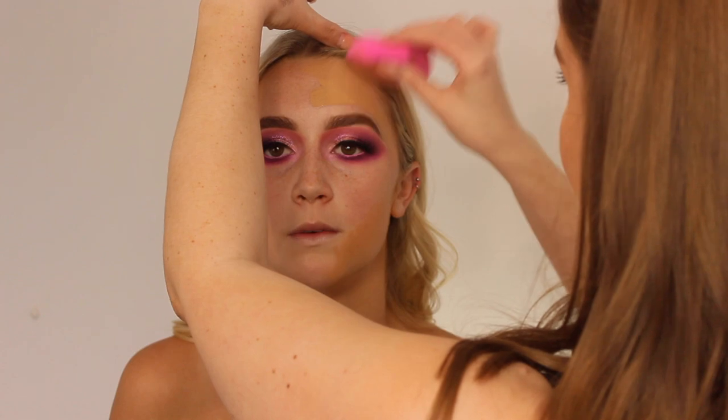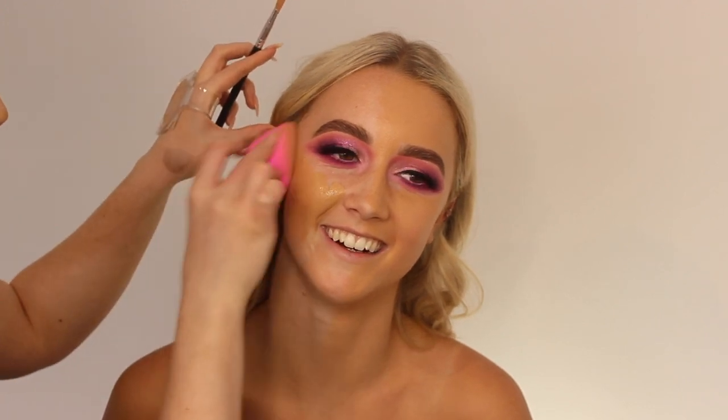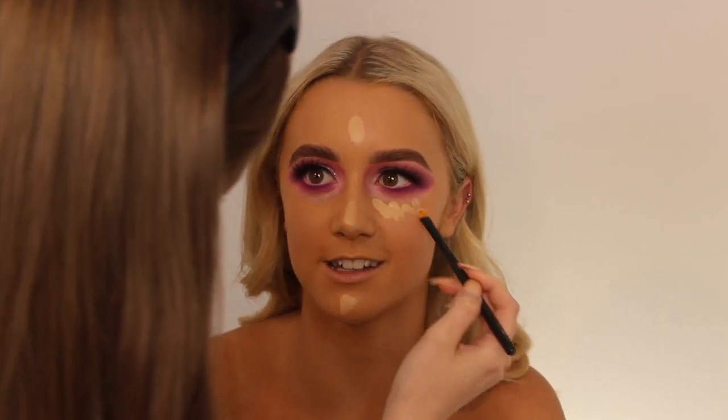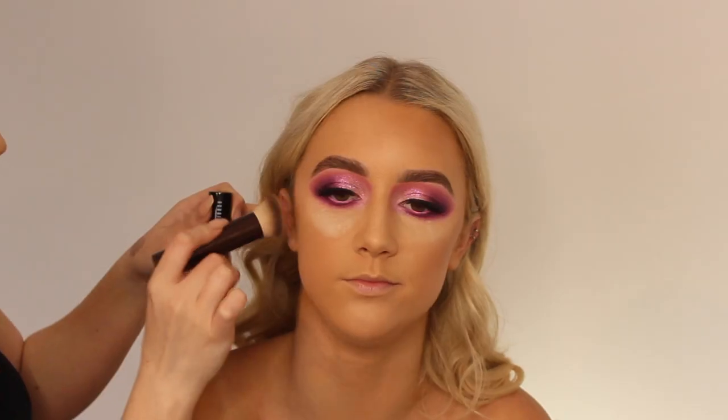Just applying some moisturizer and then the foundation — taking the Too Faced Born This Way in the shade Light Beige mixed with a little Warm Beige to give it more of a golden glow to match her tan. Then taking the NARS Radiant Creamy Concealer in the shade Custard all over her T-zone and also under her eyes, then setting that with the Laura Mercier powder.